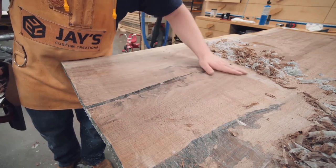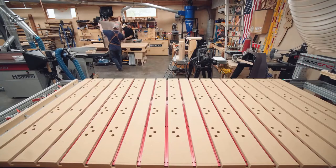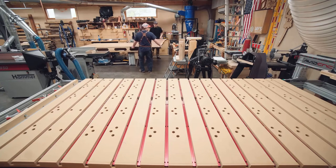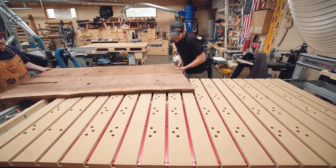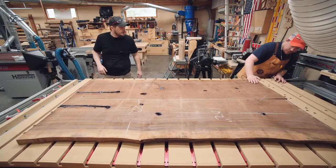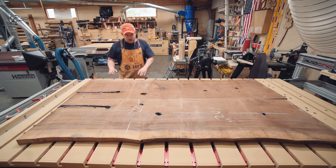That is smooth enough for a reference plane - we'll still have to come back and do our final sanding. Our flat reference surface is still flat - that's a good feeling. I thought for sure it may have warped.